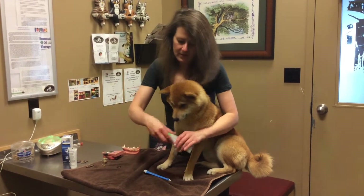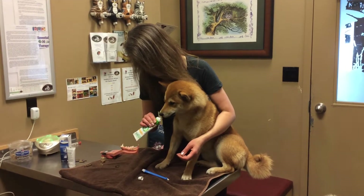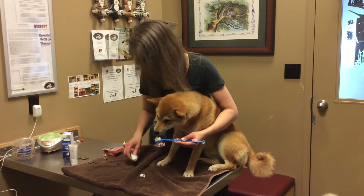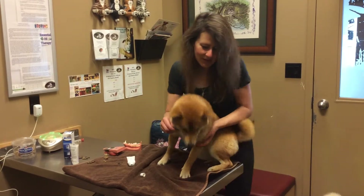Now she's doing so well, and I'm going to show you how I trained her to brush her teeth. I let her smell the toothpaste out of the container — this is the poultry flavored toothpaste. Then I put some on a brush and she learned to let me use the brush on her at a young age.